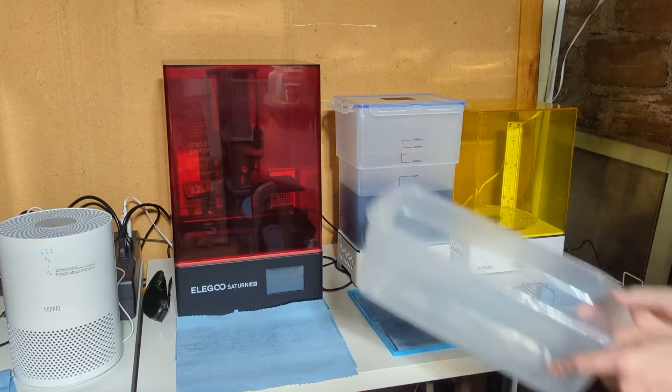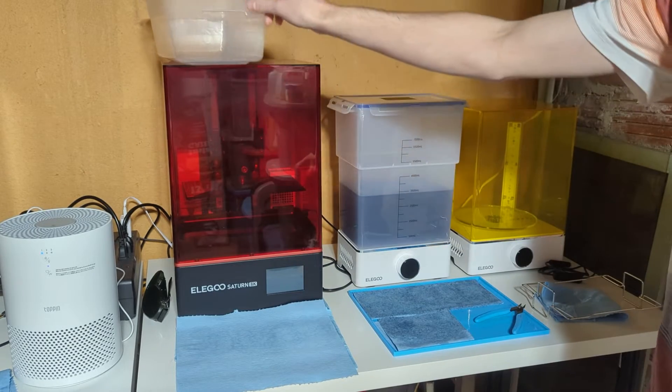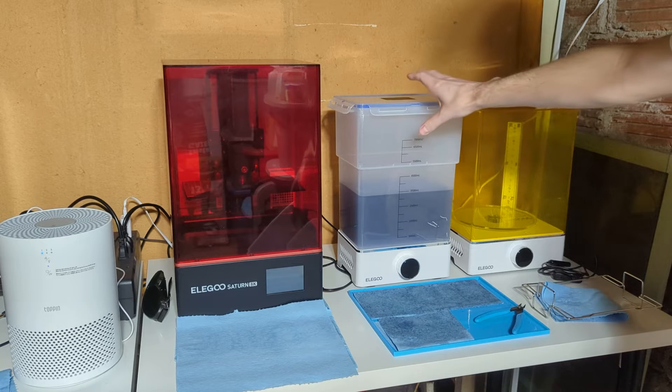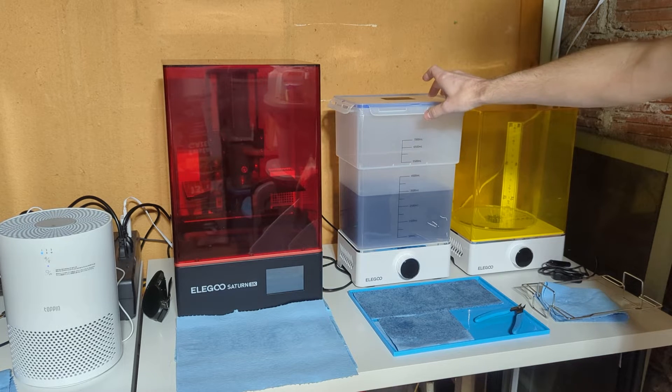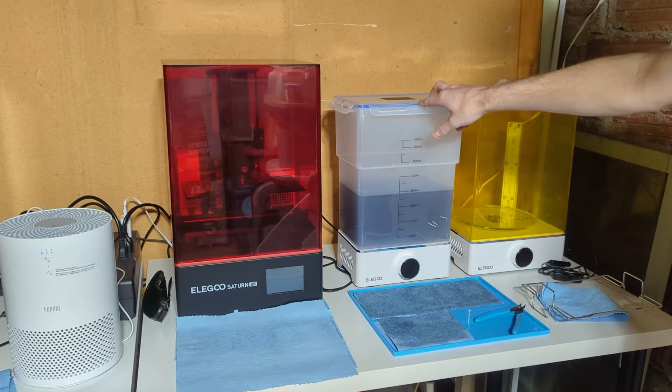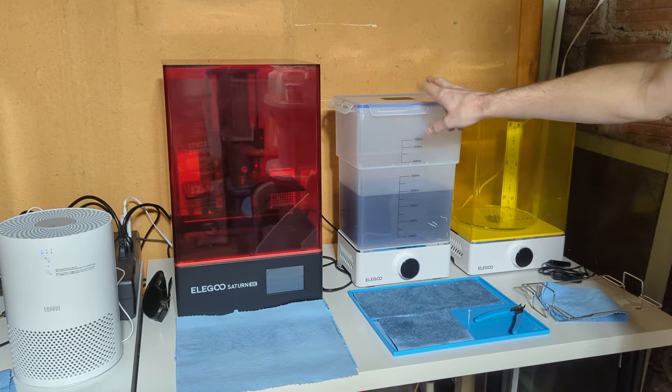After doing some looking around, I realized I don't want to have to do that every week or week and a half. I have to clean this out because I use it on average three or four times a day, every day, at least five days a week.